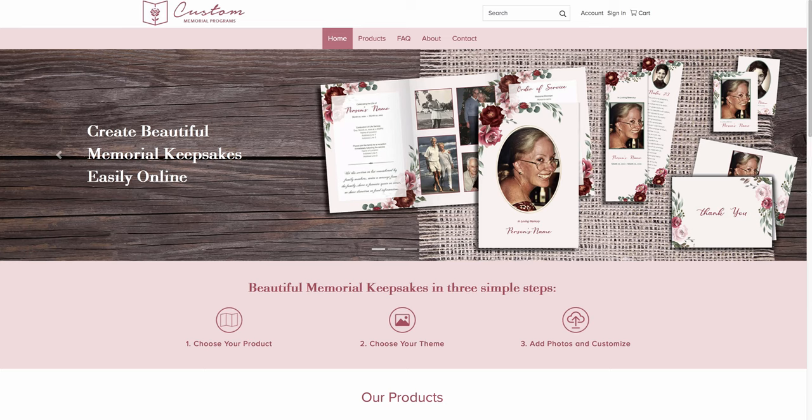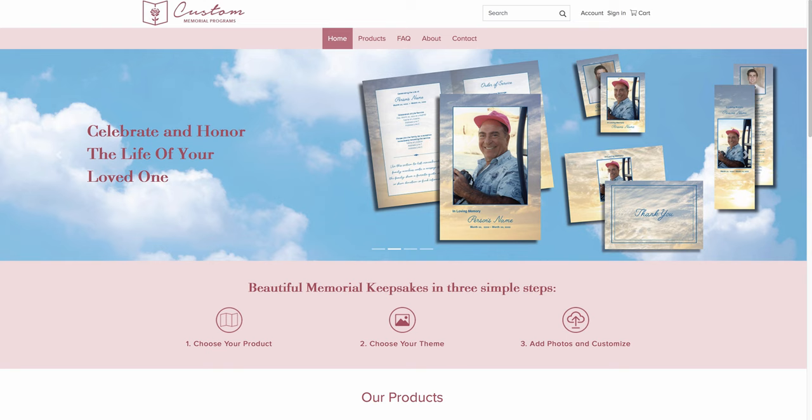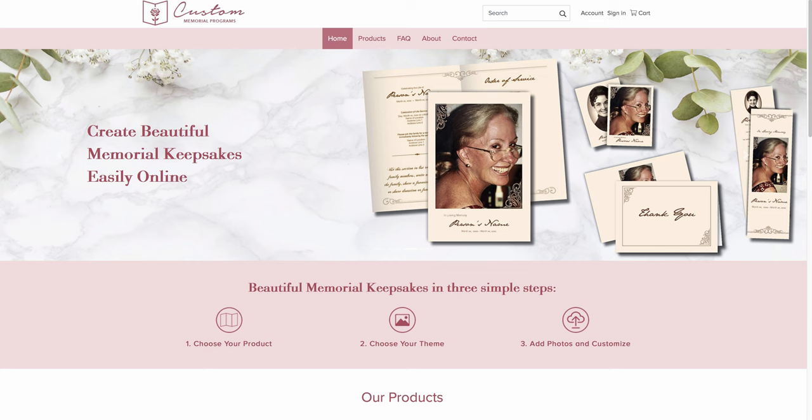Thank you for choosing custommemorialprograms.com. We consider it a privilege to serve you. Before we begin this short tutorial, I want to assure you that all our memorial programs and keepsakes are printed on premium coated card stock and are of the highest quality possible. Your family and friends will hold on to these keepsakes and treasure them for years to come.